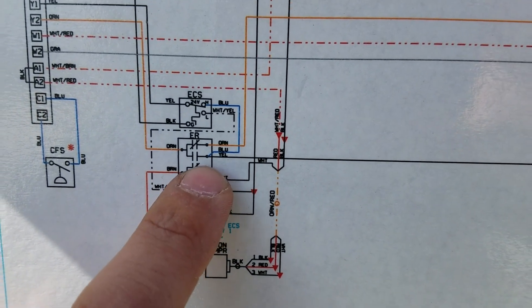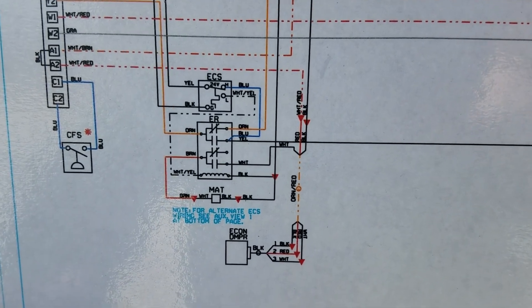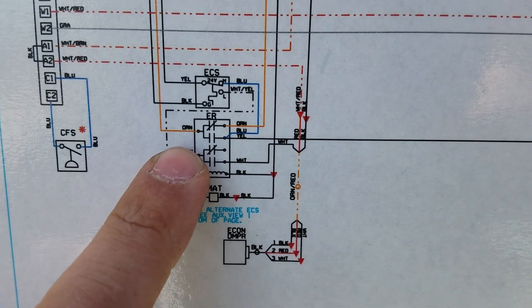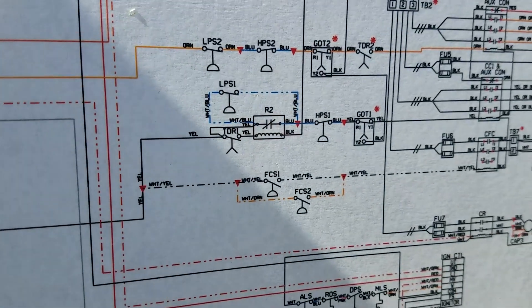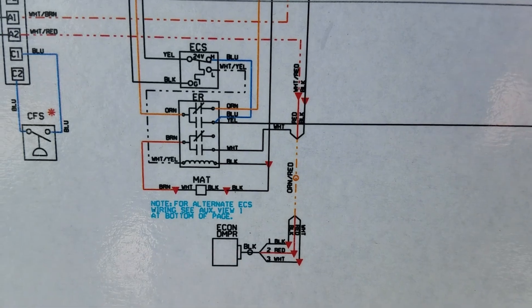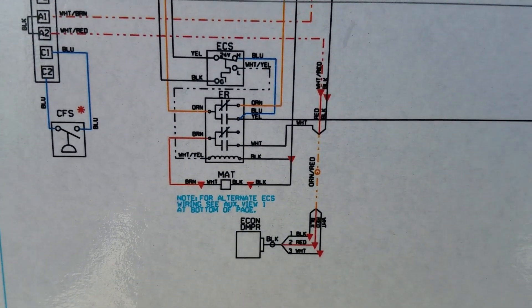The Y2 call comes in to the economizer relay, and when you're in economizer mode the Y2 call has the ability to call on the compressor. That normally open contact gets closed when the relay is called, so that orange is connected with the other orange which goes out to the Y2 second stage compressors. But in economizer mode they use Y2 to bring on the Y1 compressor, just in case you need a little more cooling.